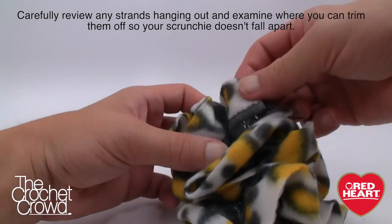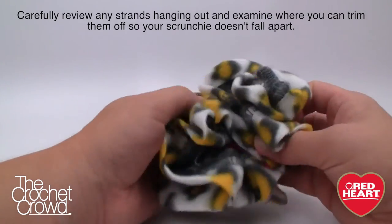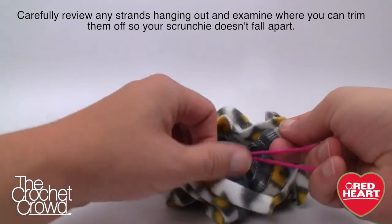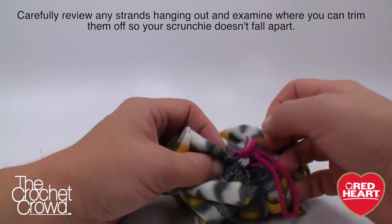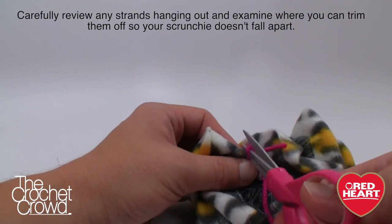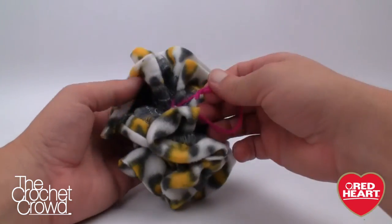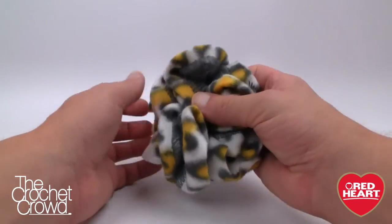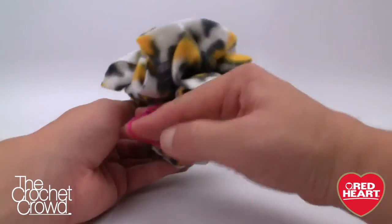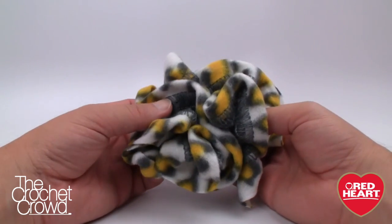Now just fluff it up. Because I used a practice scrunchie the loose ends are showing, but yours won't have that. Trim those out so they don't show when you fluff it up. Now the scrunchie is on the other side, it's nice and trimmed, and it's good to wear. That's how you create a scrunchie using Red Heart Boutique Fleecey. Until next time, I'm Mikey on behalf of RedHeart.com as well as The Crochet Crowd — we'll see ya.